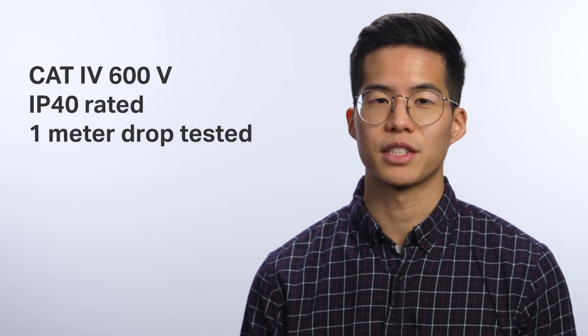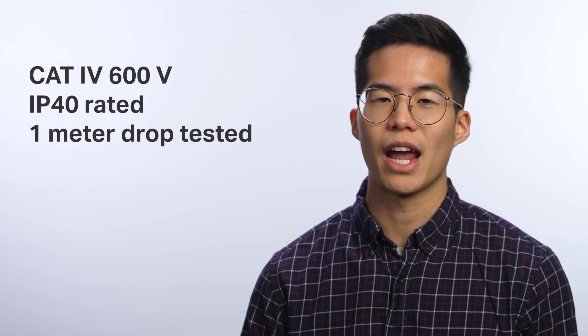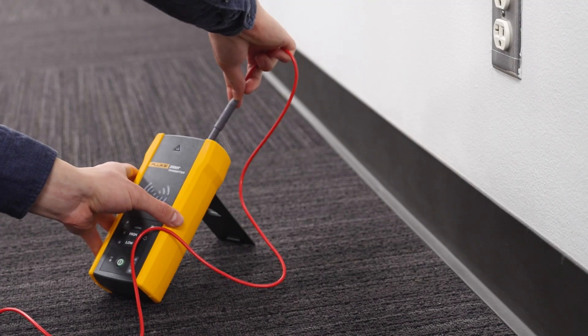Graded for CAT 4 environments up to 600 volts, IP rated, and 1 meter drop tested, these wire tracers are ready for your work day.